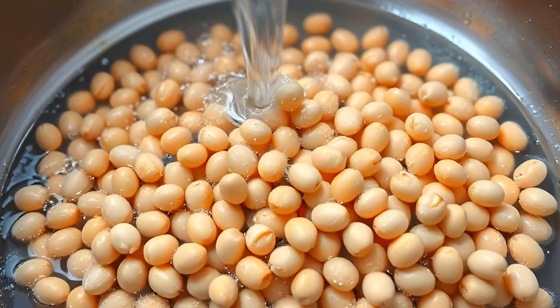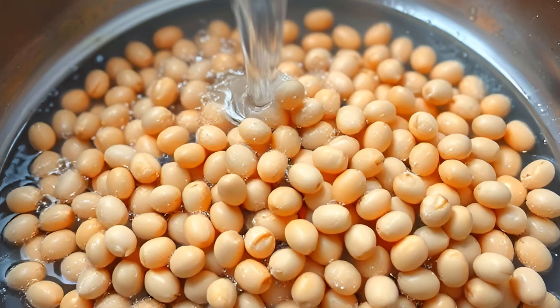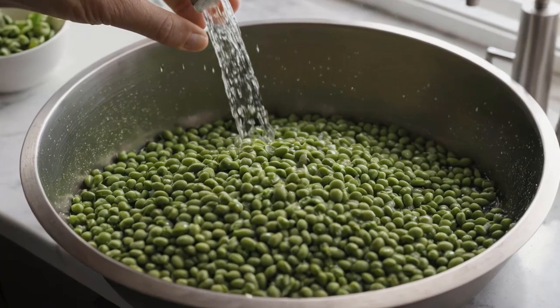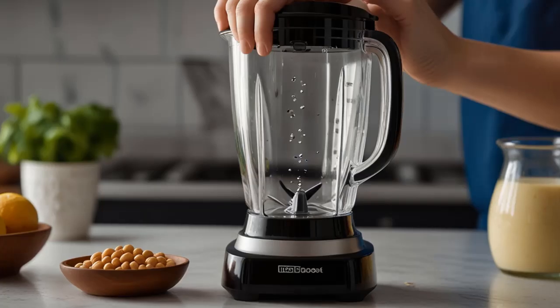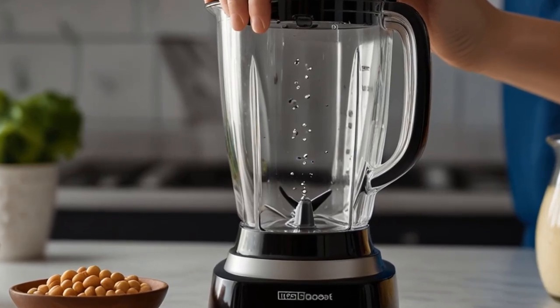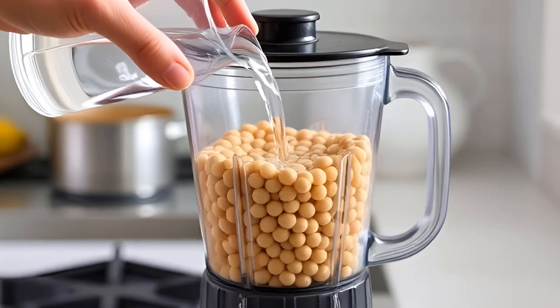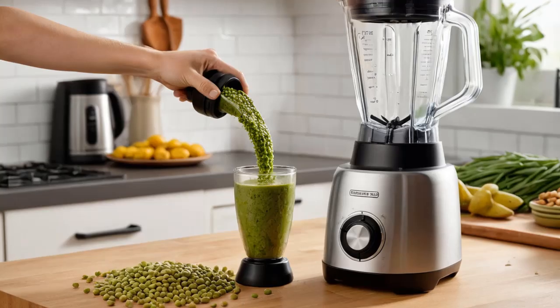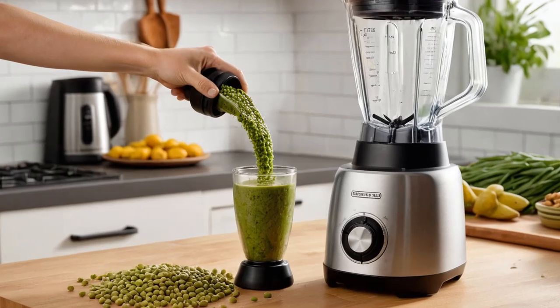Step 1: Soak the soybeans. Begin by rinsing 1 cup of dried soybeans under running water to remove any dirt or impurities. Place the soybeans in a bowl and cover them with 4 cups of water. Let them soak for at least 8 hours or overnight. This softens the beans, making them easier to blend.